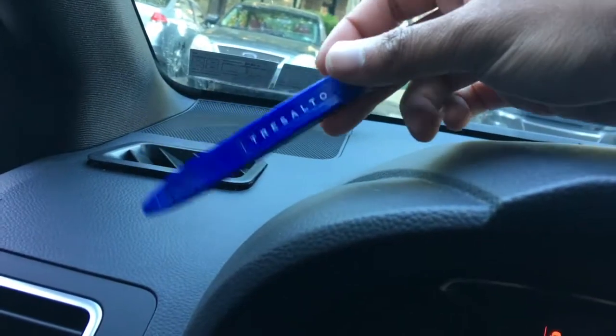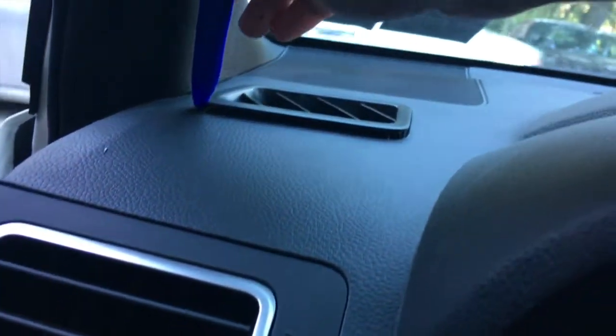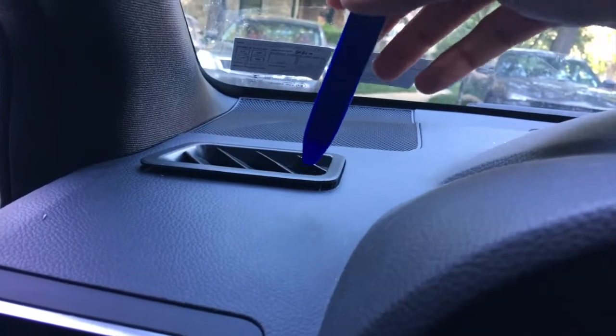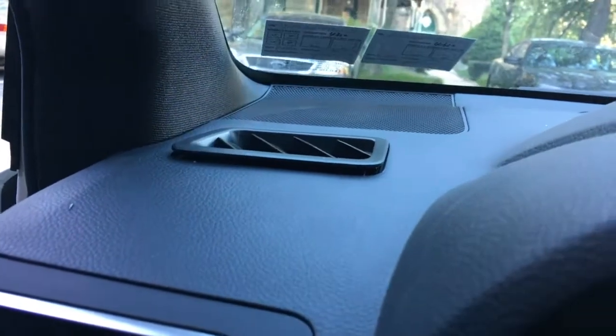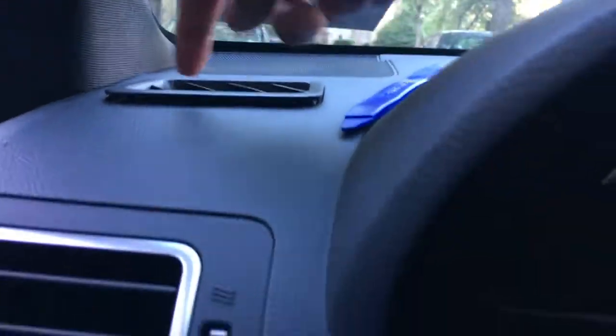The first thing you're going to need is one of these interior pry tools. Get into this corner right here and just pry it up, then work your way around. Be gentle — this is pretty soft material and you don't want to scratch it. Just be patient working your way around.